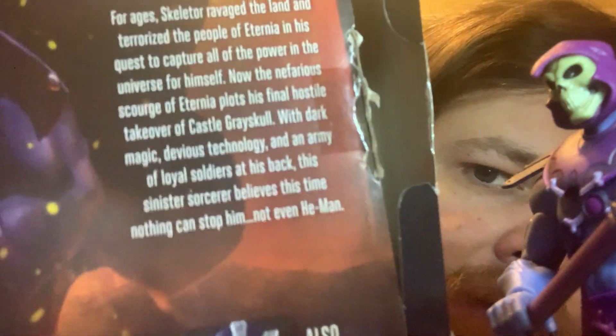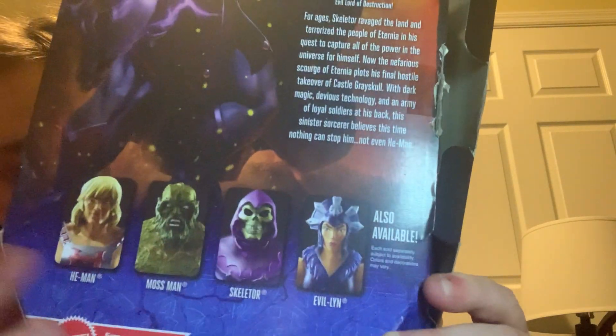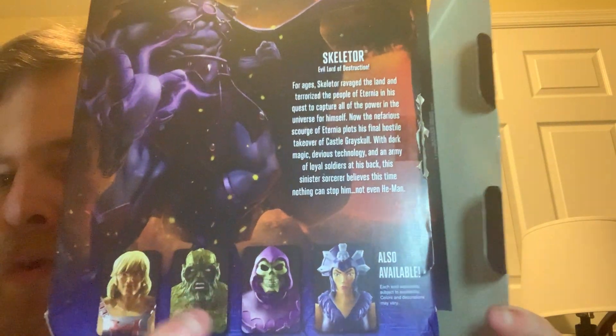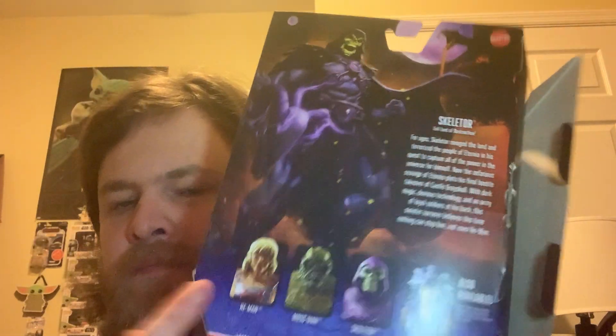Here's Skeletor's box. They're all pretty much the same, just different names and different artwork on the side and on the back. You can pause and read the description if you like. This is the first wave — you get Evil Lynn, Skeletor, Moss Man, and He-Man. I didn't really care for Moss Man or He-Man; I like them in the show but I'm very limited on these figures.